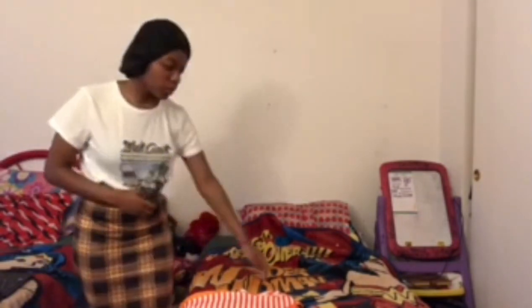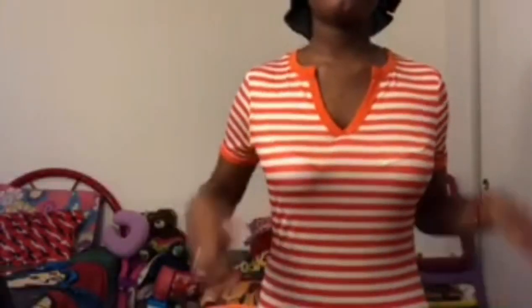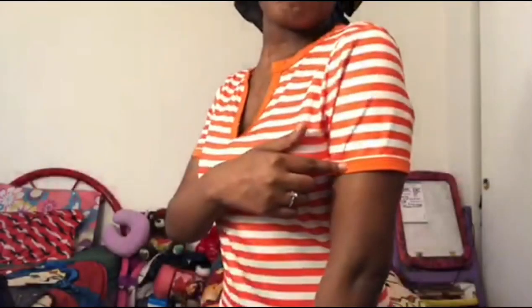The next dress is orange and white. This is how it looks from the side — it's really stretchy and fitted. It captured my body, and it's breathable, which I like.